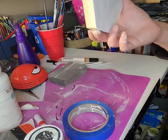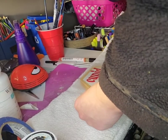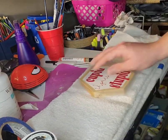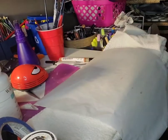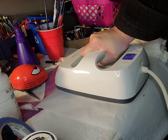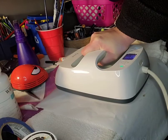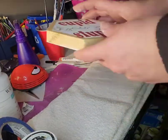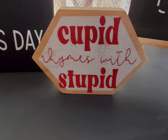Once I was done painting that, I took off the painter's tape before the paint dried so it could dry without the tape getting stuck on. Once the paint did dry, I took this little decal I had cut out on some red heat transfer vinyl and I'm going to use my heat press at 300 degrees for 40 seconds to get this to adhere to the wood. It says 'Cupid Rhymes with Stupid' — it was already in the Cricut Maker design space. I think it turned out really cute and it's just funny.